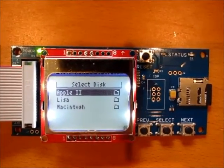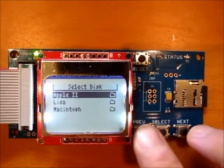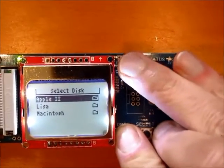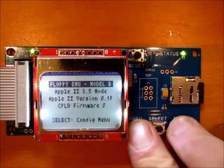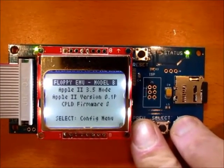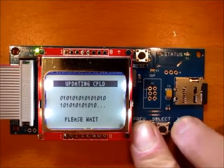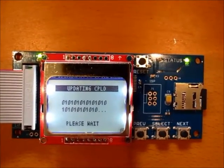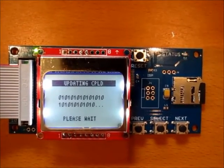Now put the SD card into the Floppy Emu and turn it on. Hold down the previous and next buttons at the same time, and then press and release the reset button. You're still holding previous and next, and once updating CPLD begins, you can release previous and next. The status light should be blinking to show it's working. This takes about 10 or 15 seconds.